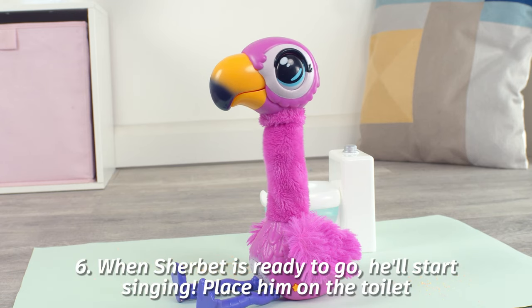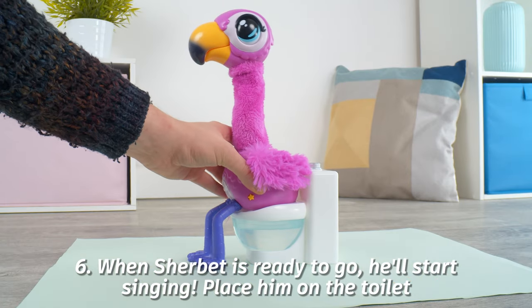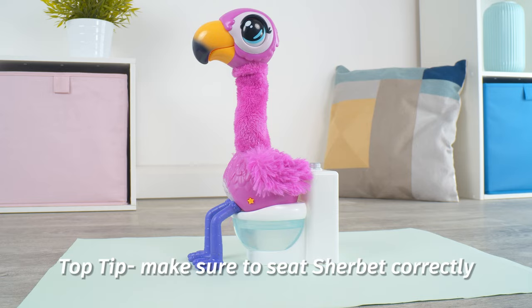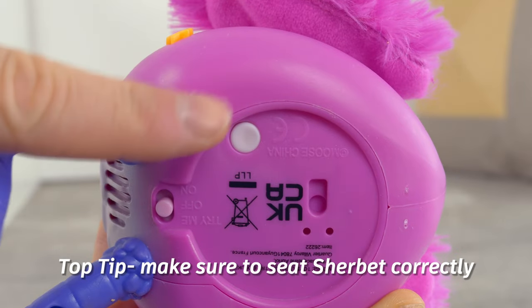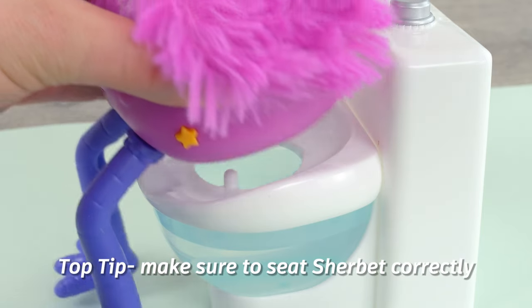Step six: when he's ready to go, he'll say "uh-oh" and start singing the Gotta Go song. Make sure Sherbet's seated correctly on the toilet so the white button on the underside is pushed in by this little nub here, otherwise he might not be able to go.